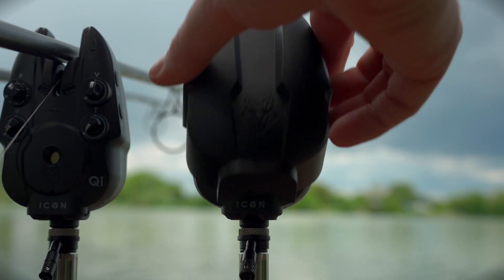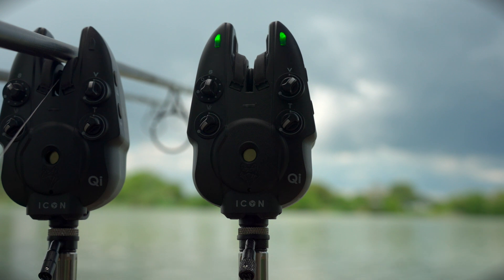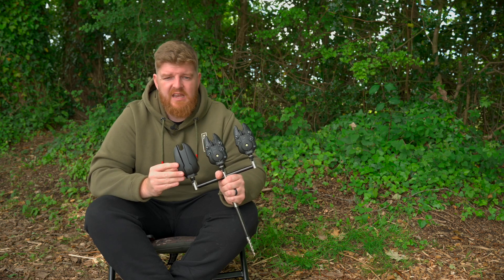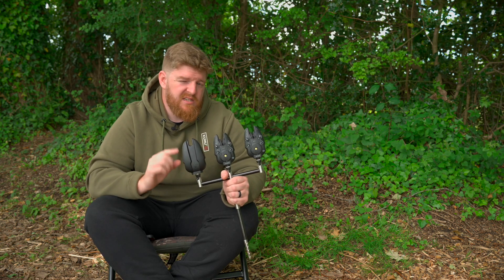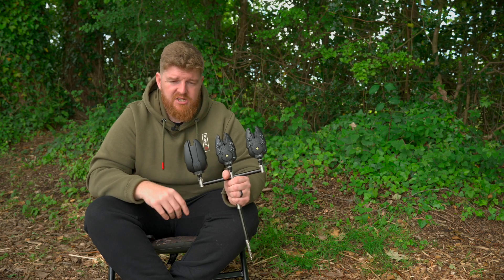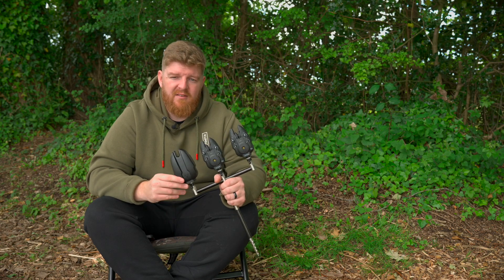Finally, an accessory that's actually included with the purchase — Wolf puts these hard cases in the packet for you so you can clip them on. It aids with transportation, makes sure you're not going to damage the face of the alarm, and stops you adjusting settings by accident. One thing these cases also do is turn the alarm on and off, so you don't have to worry about that at the end of the session. Just slip the cases on, chuck them in your bag, and get them out next time.